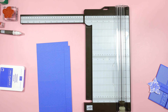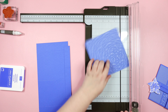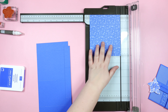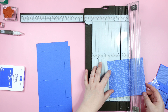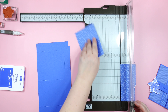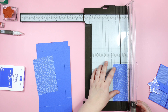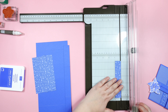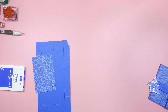Then we're going to take one piece of our six by six inch Designer Series Paper — you can use really any Designer Series Paper. We're going to cut one piece to three and a half by five and a quarter, then one piece to one and a half by five and a quarter, and then the last piece should be one inch by five and a quarter inches.